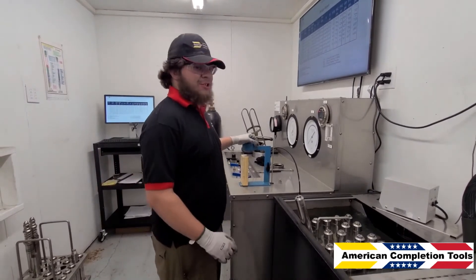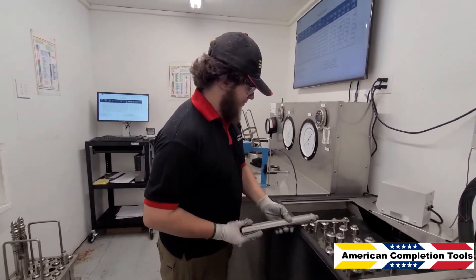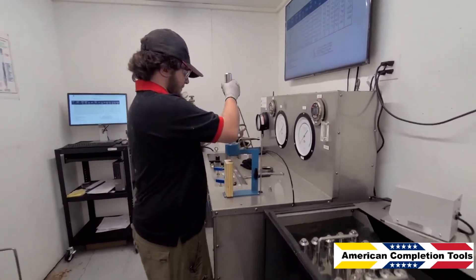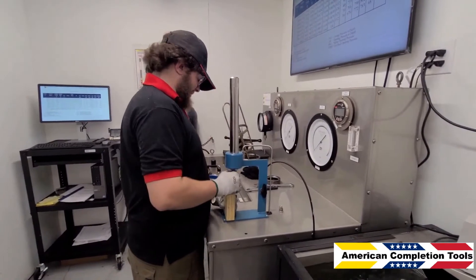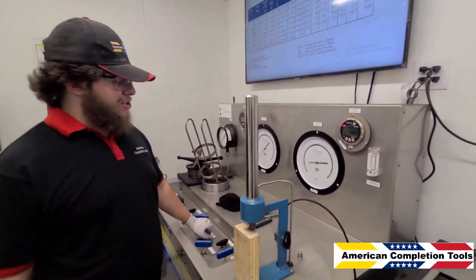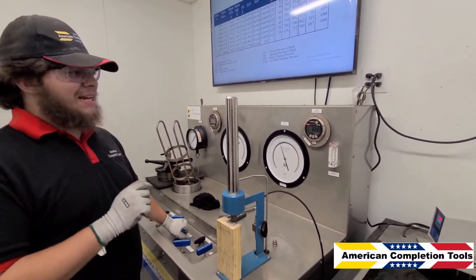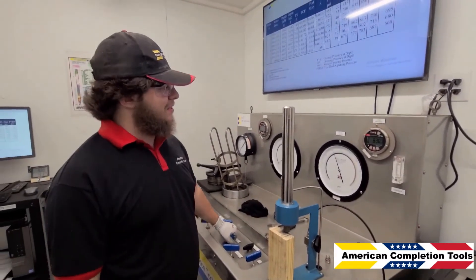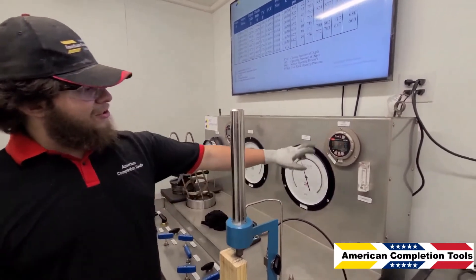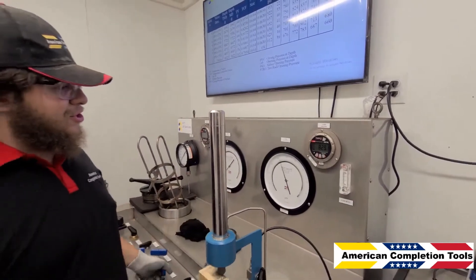Now we've aged the valve for 15 minutes in the chamber and put it into the water bath for 20 minutes to normalize. We can now put it into the test fixture to re-evaluate the TRO pressure. What we're looking for here is any major deviation from the expected pressure. Noting that we loaded it at 825 pounds, you can see our direct test has opened at about 829 to 830 — completely as expected.